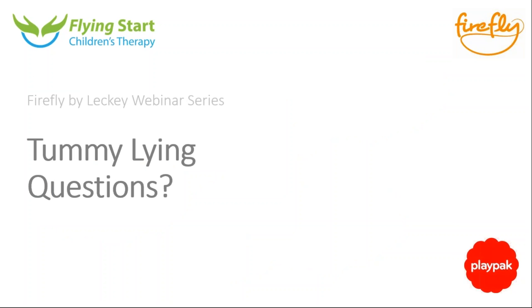Are there any questions on tummy lying? I think even for children without additional difficulties, tummy time can be very challenging. I would endorse everything Nick has said about using different techniques to encourage a child to be comfortable on their tummy. Tummy time is also a major precursor for later fine motor skills, so I completely agree with everything Nick has said.